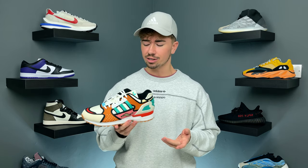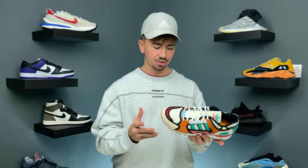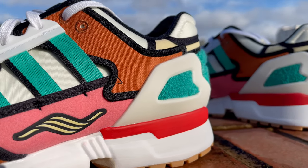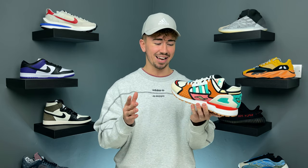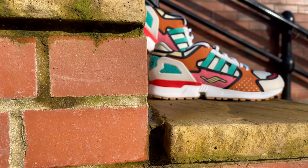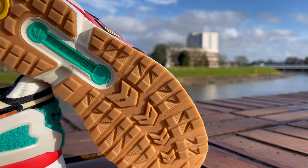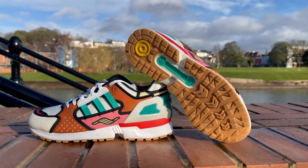These released on February the 12th. They retail for a hundred pounds here in the UK or a hundred and thirty dollars in the US. What I really like about this pair is that the references to the Simpsons and specifically Krusty the Clown are actually pretty subtle, so you don't necessarily have to be a die-hard fan. You can just appreciate the materials and the colorway. But if you are a fan, there's a plethora of little hidden details referencing the program and the character.